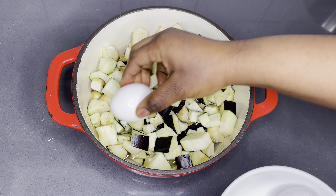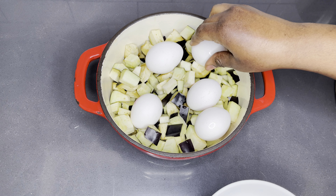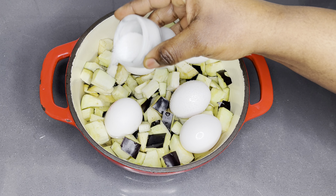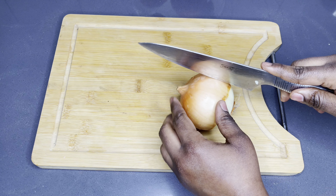I'm going to add my eggs here and enough water, seasoning with salt — that is very, very important. Cover it and allow this to cook for the next 10 minutes.